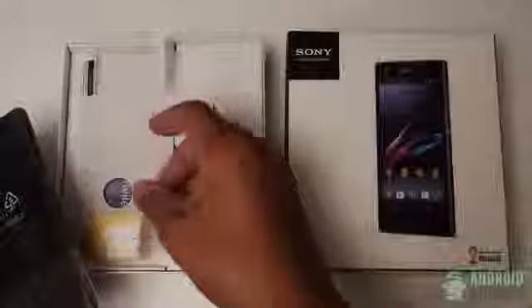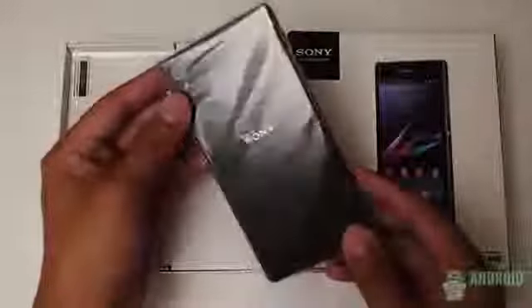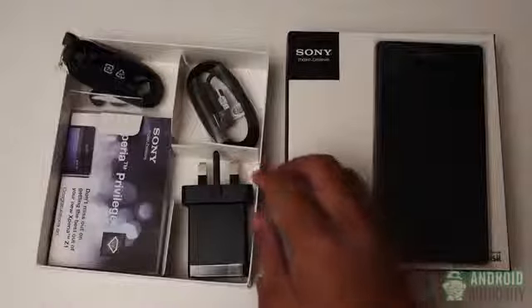It is supposed to take the design philosophy originally started by the Sony Xperia Z and pretty much perfect it. But before we get to the actual device, let's see what's in the box. For the most part, we get the standard fare when it comes to extras, though Sony does make it a point to include screen protectors with their smartphones. These will come in handy, but normally I don't use screen protectors.